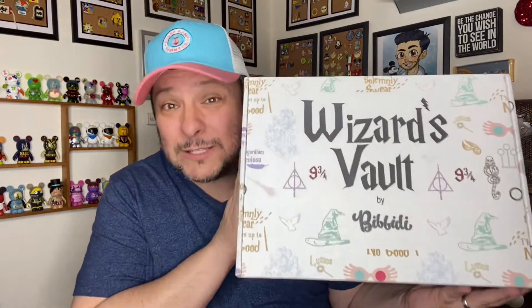Today we are here with the Wizard's Vault by Bippity. I knew since I signed up with Bippity that they had a Wizard's Vault. If you're not familiar with Bippity or all of their options, I will link their website down below. They offer Disney-based boxes, Marvel, Star Wars, and Harry Potter. Today is going to be a lot of fun because this is our very first Harry Potter one and I'm really super excited about it.